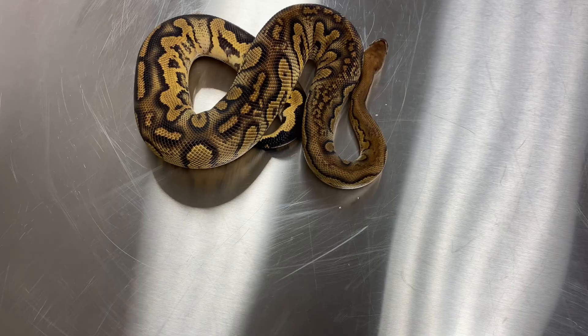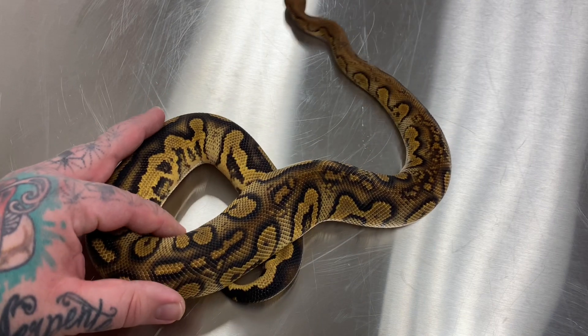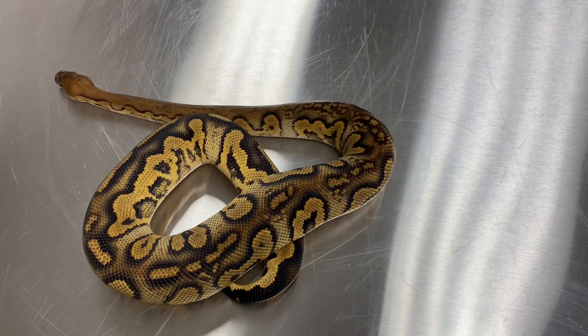I definitely suggest if you're new to ball pythons to check out a morph calculator. I usually use Morph Market's genetic calculator — you put in different ball pythons' genetics and it shows you exactly what your chances are of hitting each morph in a clutch by percentages, which is really cool. Genetics was definitely something that got me more interested in the hobby overall.